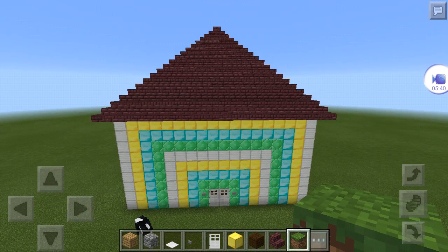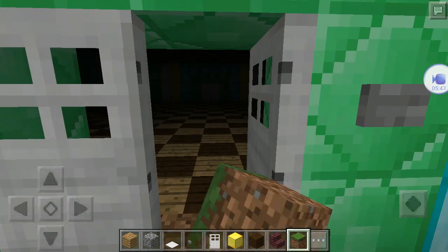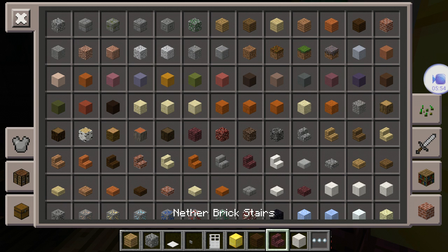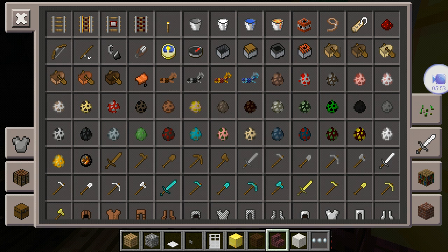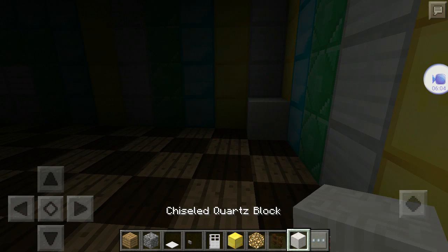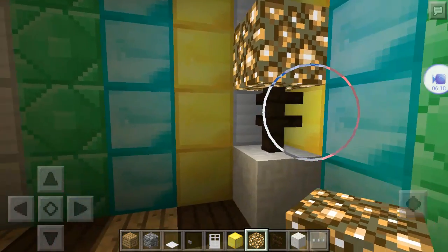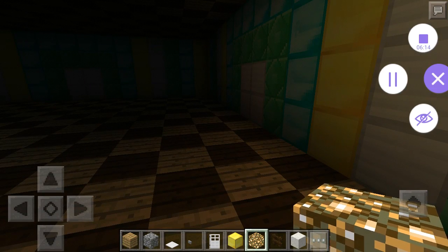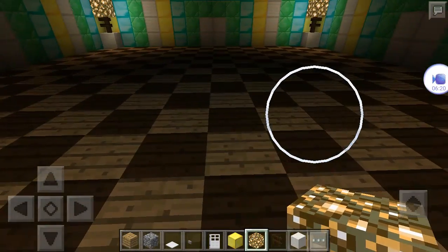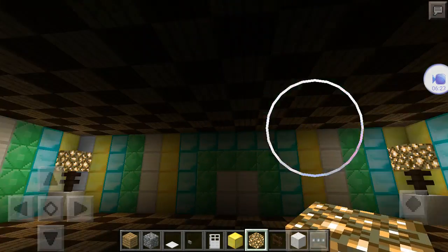I finished the roof and let's go work on the inside. You don't necessarily have to do what I'm doing on the inside, but I just wanted to show you what I was gonna do. I'm gonna take chiseled quartz blocks, fence, and glowstone, and put one chiseled quartz block, one fence, and then one glowstone on top of each other — that's for lights. I've got it on each corner of the first floor. You can do more because I think you would need more lighting than this.